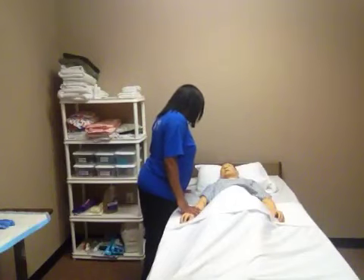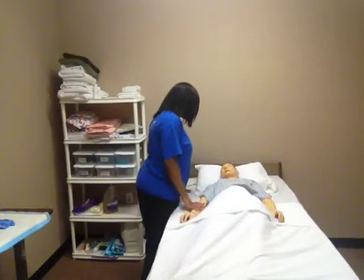Hello, my name is Valencia. I am here to assist you with mouth care. First, I am going to close your door and wash my hands.